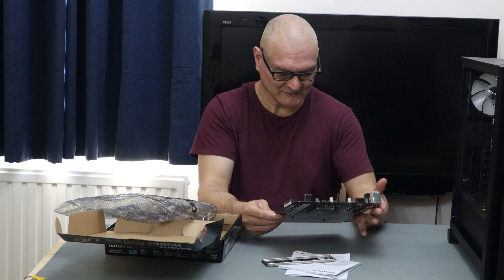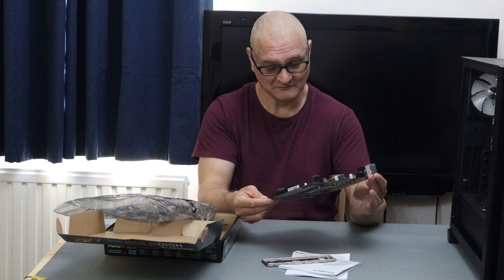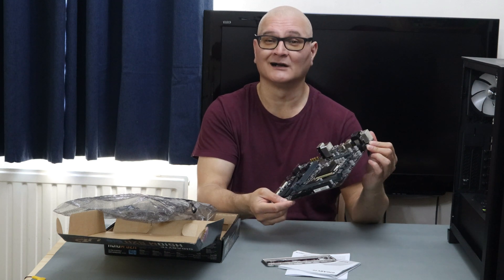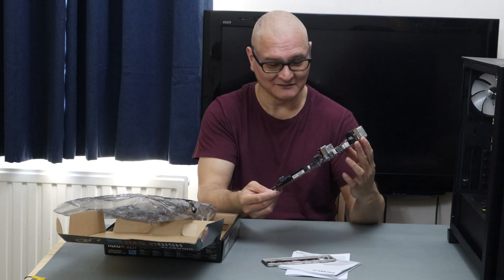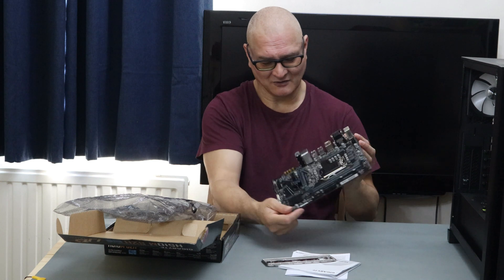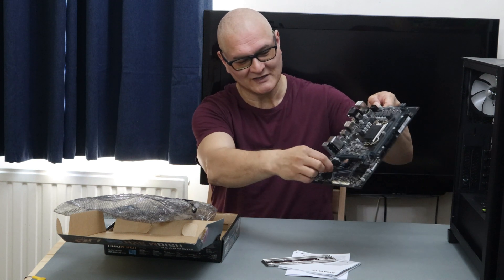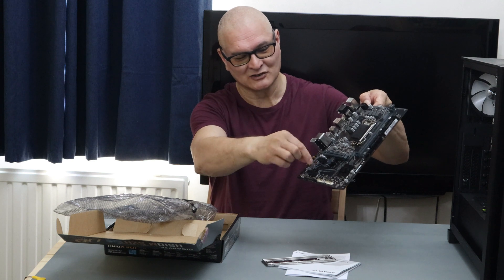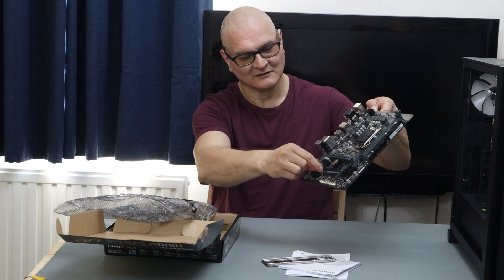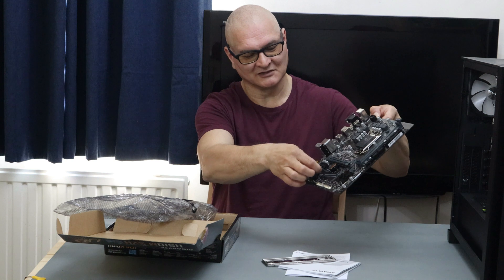The board also comes with an M.2 slot. Being the LGA 1200 socket and Intel's latest, it supports NVMe and runs on PCIe 4, which is a bonus. You only get the one M.2 slot, but one is better than none. Interestingly, instead of a screw to lock in the M.2 drive, there's a plastic clip holder — a bit different.